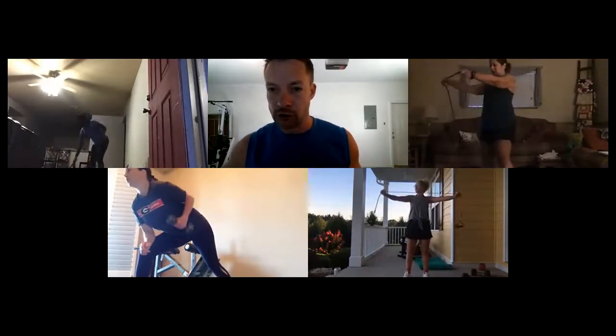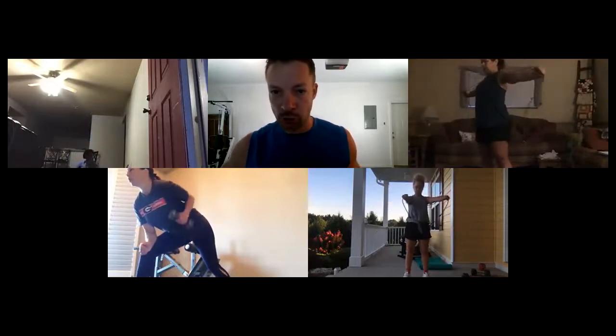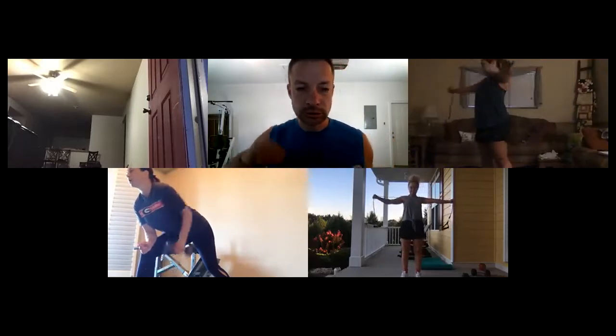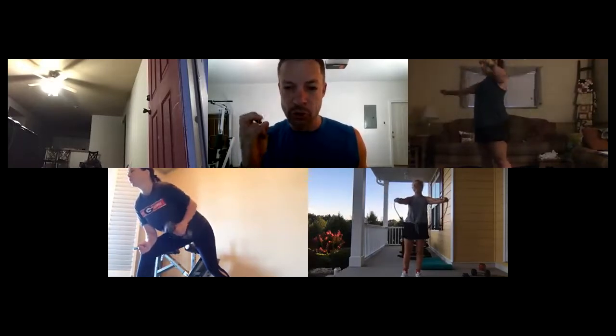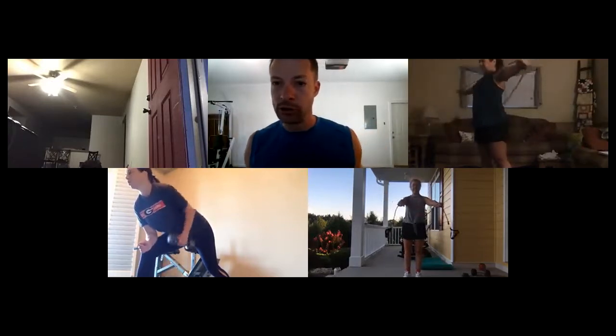For those on back extensions: really lock the elbows, roll those wrists to face down — really exaggerate that part of the move. Think of it like you're trying to smash your shoulder blades together, like there's something between them you're trying to squeeze.